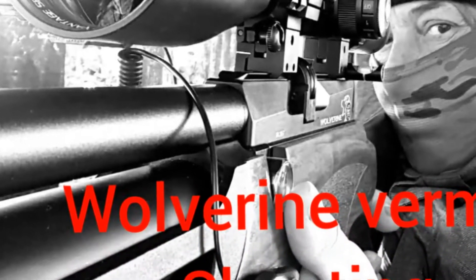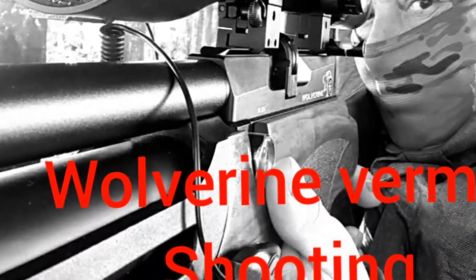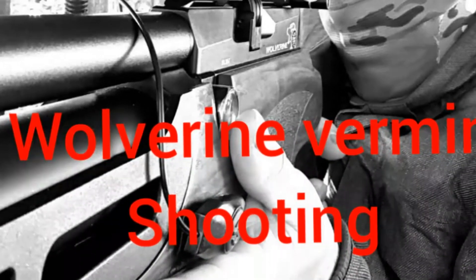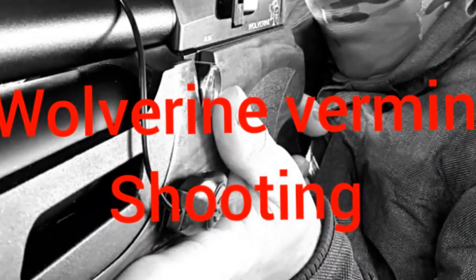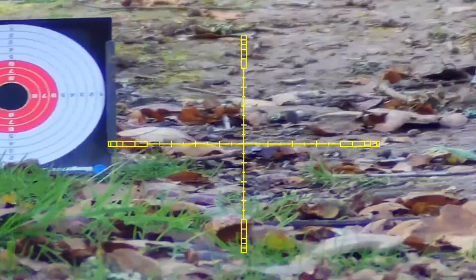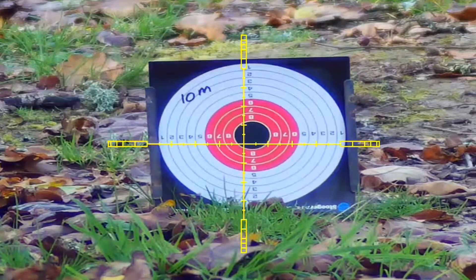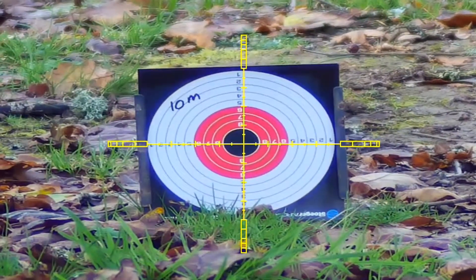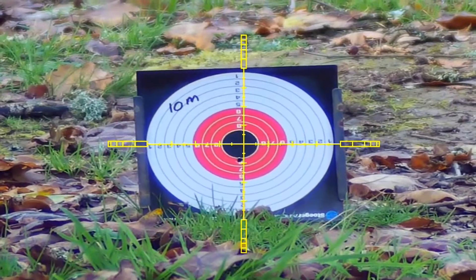Hello and welcome. A big thank you to all you new subscribers, it's really appreciated. This is just a video showing why I am shooting straight at rats up to 30 meters and even 35.